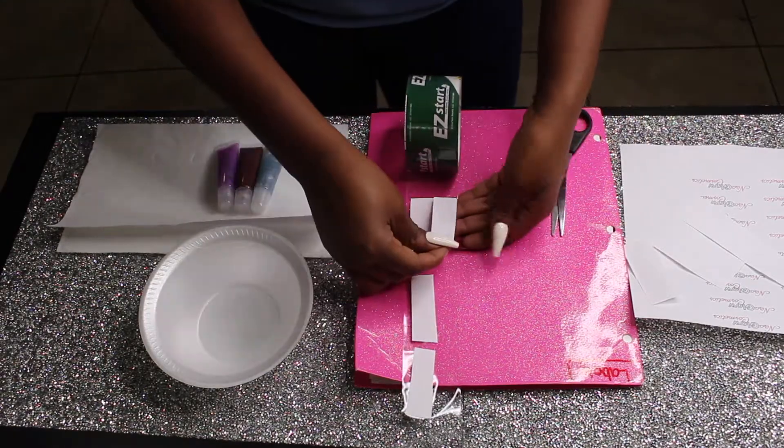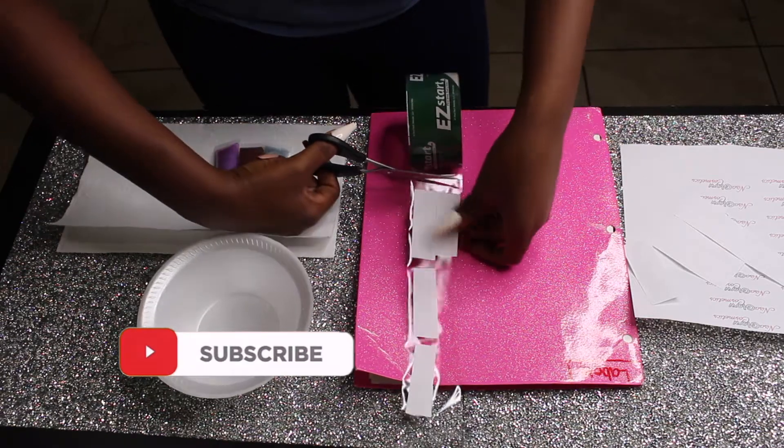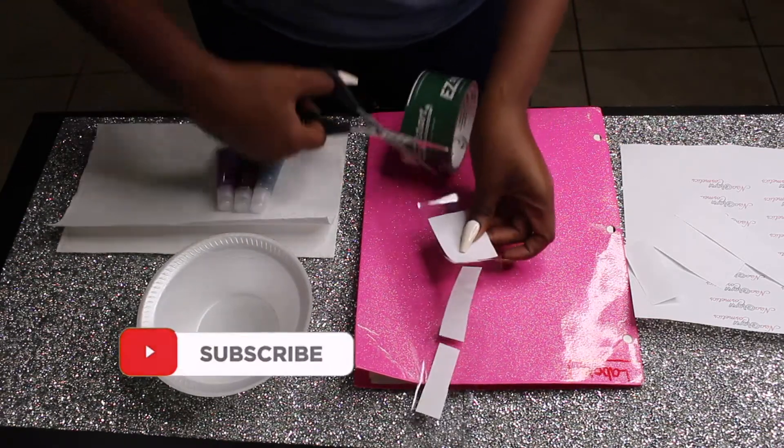So now after I cut it out, you see I'm laying it out on the tape, and I'm just going to cut the tape and simply cut each label out.